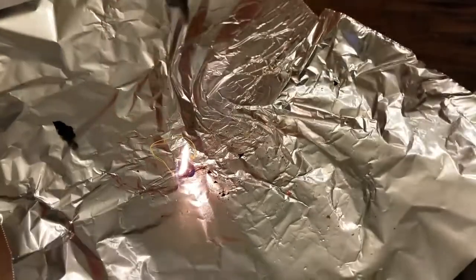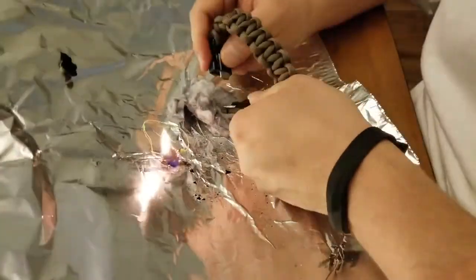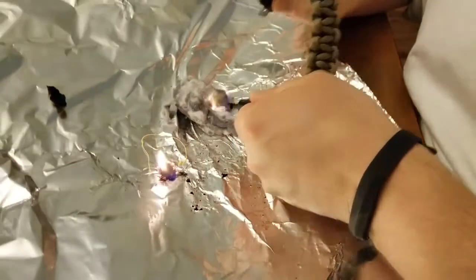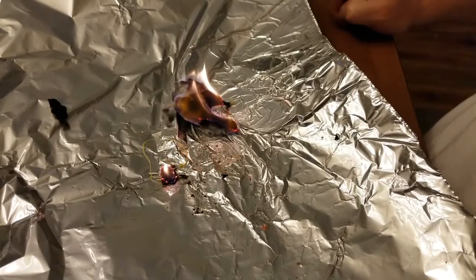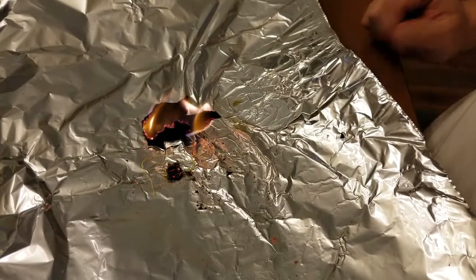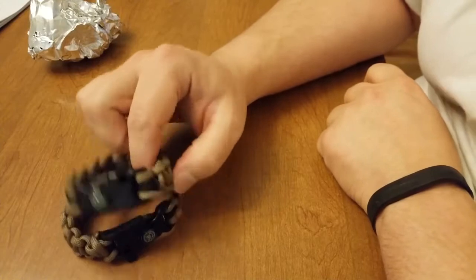It catches dryer lint pretty easily — very easily. And it catches the tinder with a bit of work; you're going to have to scrape the tinder and fluff it up really, really good. Anyways, that's the PSCook Emergency Survival Paracord Bracelets.